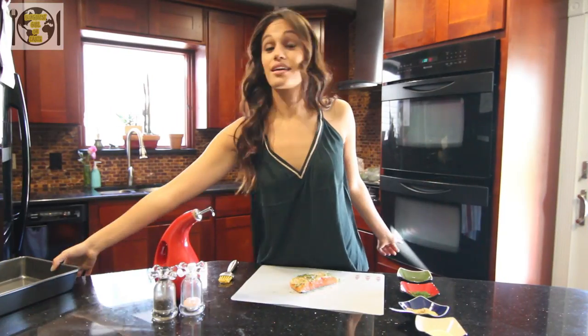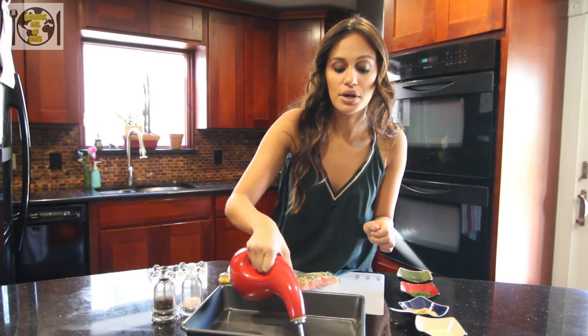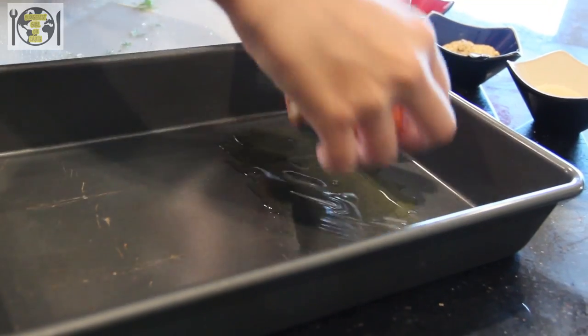And that's it. Now you're ready to take the pan and put the salmon in the oven. All you have to do is grab some olive oil, put it on the pan so the salmon doesn't stick, spread it with your fingers, and just place the salmon on there.